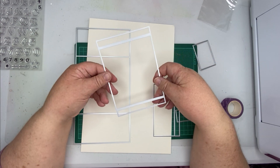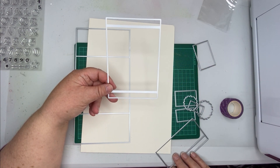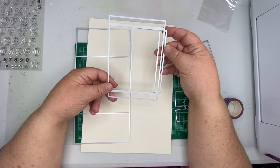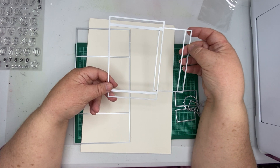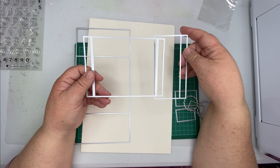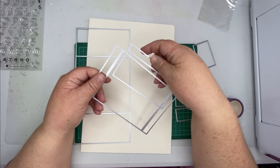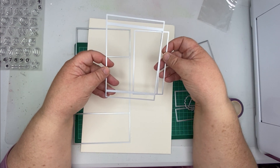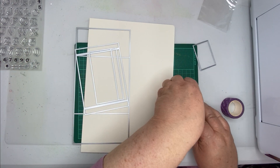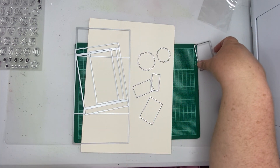This is the correct way up. It doesn't matter whether you have it one way or the other way, but you don't want it this way - it has to be this way, because this die here creates the doors and when the card opens they'll slide in and out. If you have this the wrong way round, this is the bit that's glued to your card, so there's no way for the doors to open. That's the main part of the card.